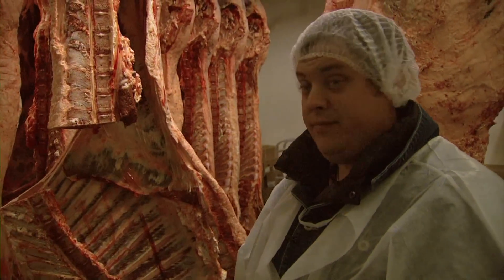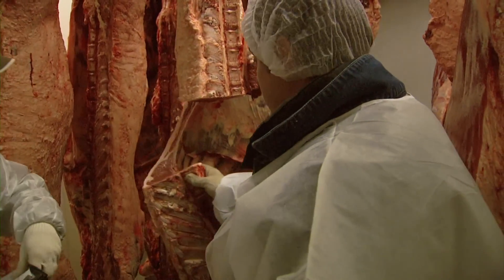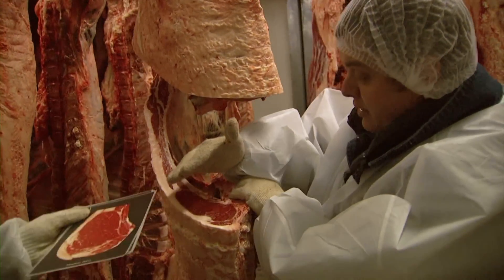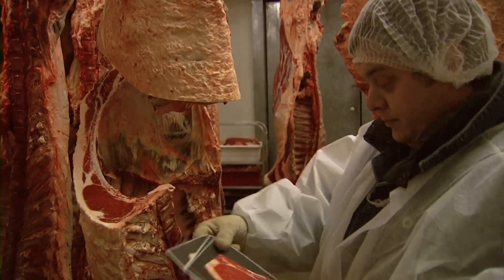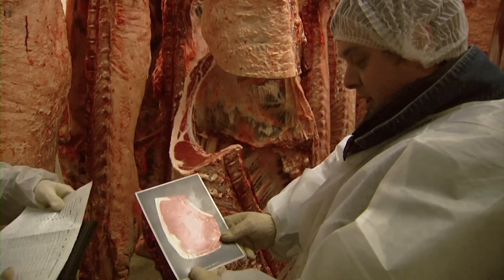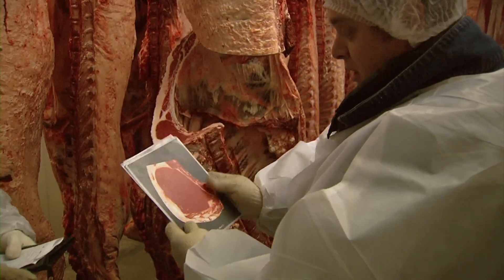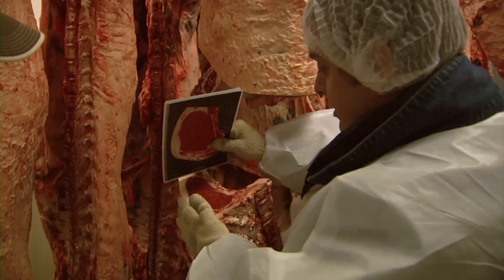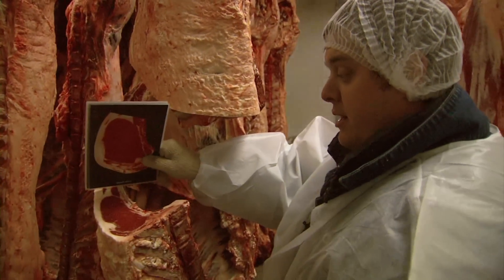The last item will be quality grade, and we'll check marbling — the flakes of fat inside this ribeye. We have USDA quality cards here; they give us a standard. This is small zero, small 50. This is small zero — the absolute minimum for Choice grade. Comparing this steer's grade: low choice.